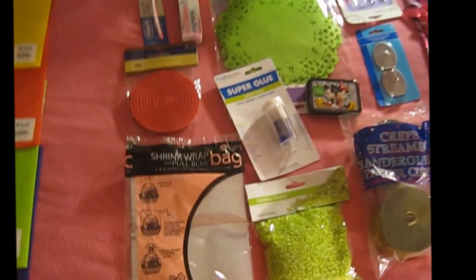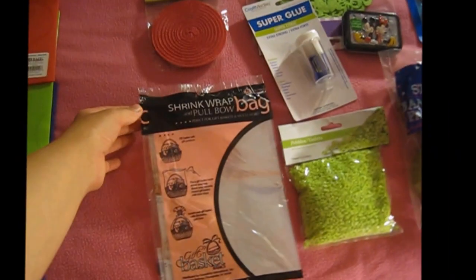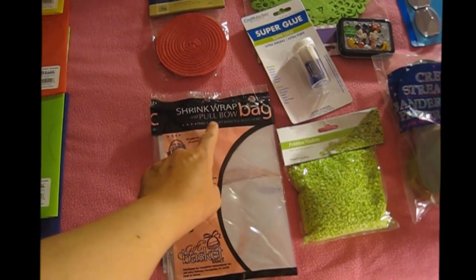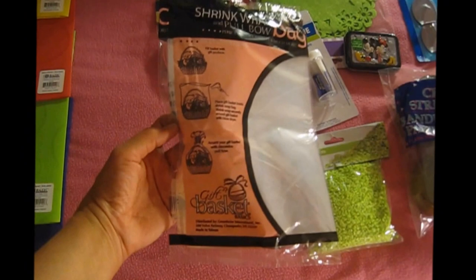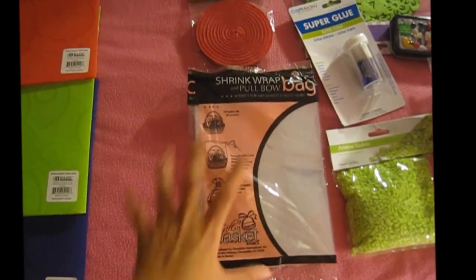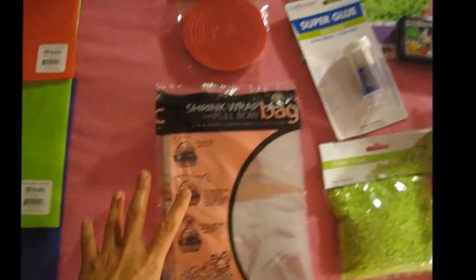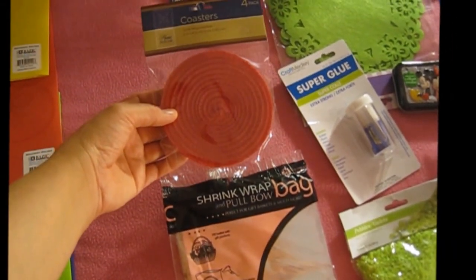Finally, after a couple of times going and coming back, I found shrink wrap and blue ball go-back. This is for making baskets, wrapping it, and then you may blow dry it to make the shape of the basket perfect — great stuff for giving gifts.